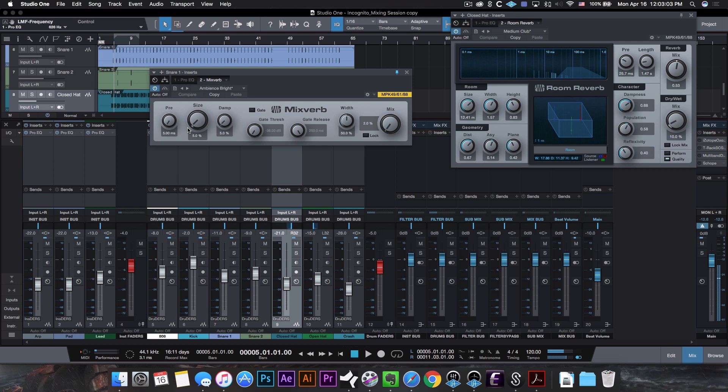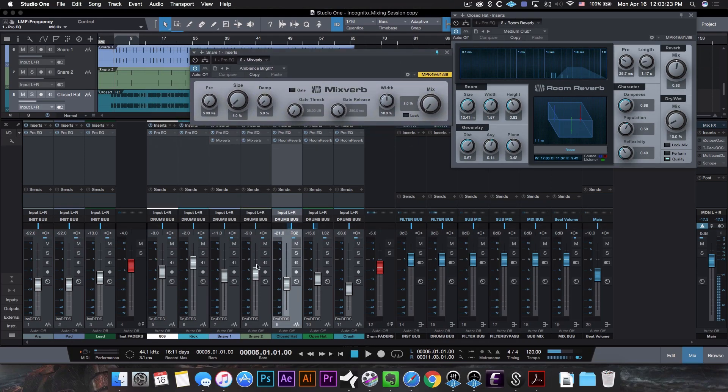I'm almost certain I tweaked it, but essentially the settings are: a pre-delay of 5 milliseconds, a 5 percent size, 5 percent dampening, the gate turned off, 50 percent width, and a 2 percent mix. So there's only 2 percent of this reverb going into the actual snare. The goal was to add a subtle amount of reverb but enough that if I were to take it out of the mix you would notice it. Let me go ahead and solo the snare real quick so you can hear the difference.